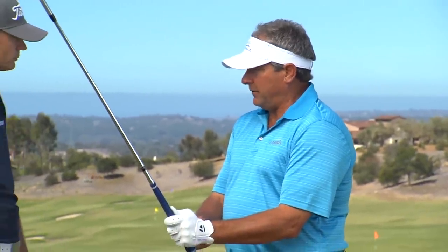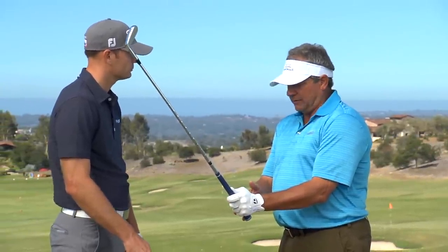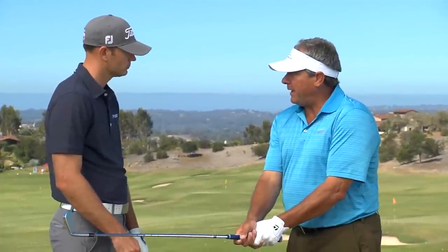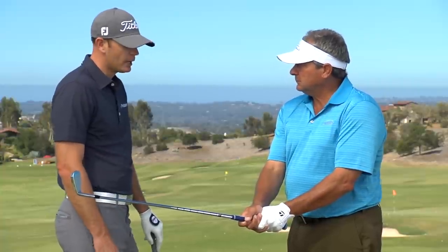When we were kids growing up, there was always the thought process that when you got your grips fitted, your middle finger on the left hand was the only finger touching the pad of your left hand, and then you actually had your right hand on top of that — your hands were on top of the club. As a general rule of thumb, do you still like that? I still like that personally, yeah.